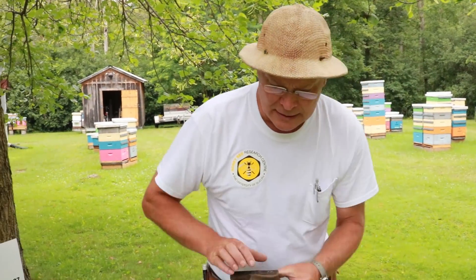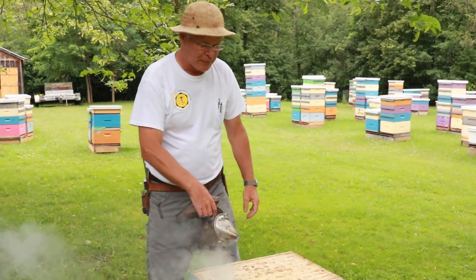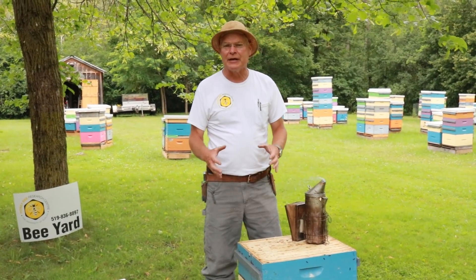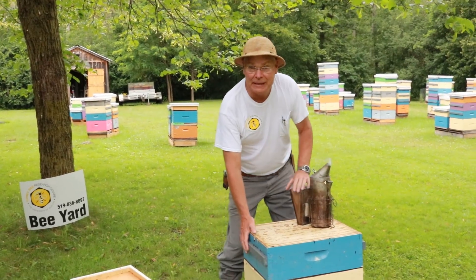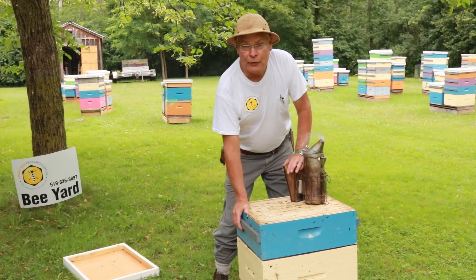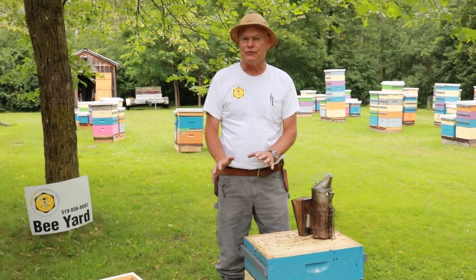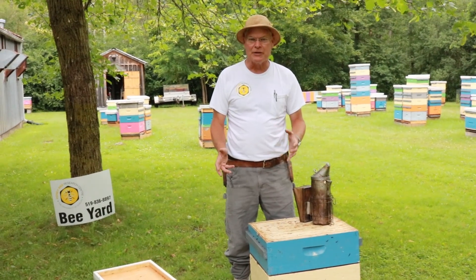We'll just separate the brood chamber and the honey super. One thing that we do to ensure that we actually keep the brood comb separate from our honeycomb is we use a medium depth box for our honey and a deep box for our brood, so those frames aren't interchangeable and that way we're able to manage them separately.